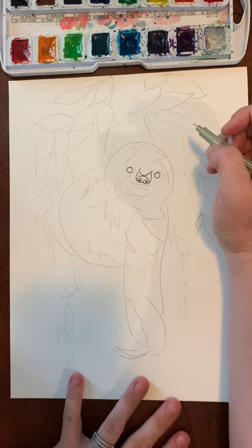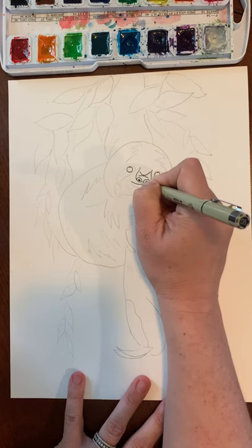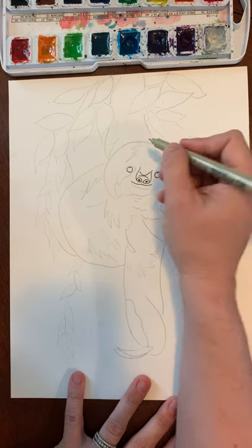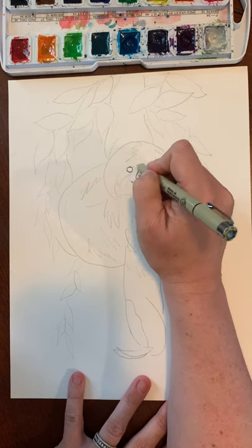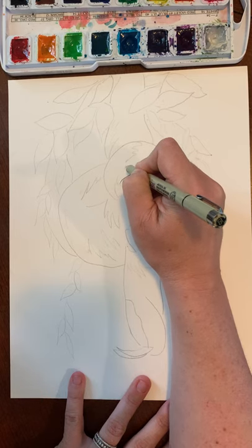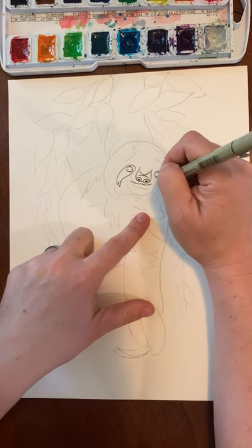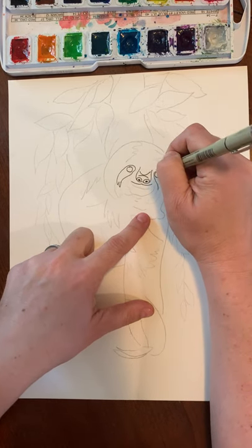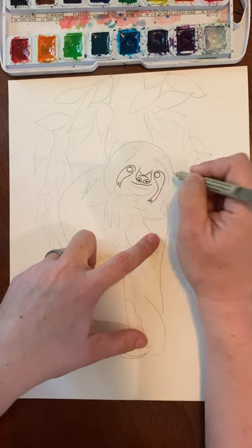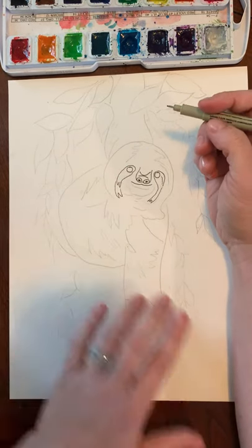Underneath the nose we're going to have his little mouth — it just goes up kind of in the middle and looks a little bit like a mustache. Then around the eyes, because sloths have really dark faces, we're going to do a circle that comes down around one eye with a kind of tail that curves in like that. Do the same thing for the other eye, and when we paint it you'll see what happens there.